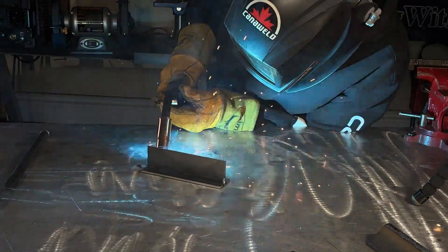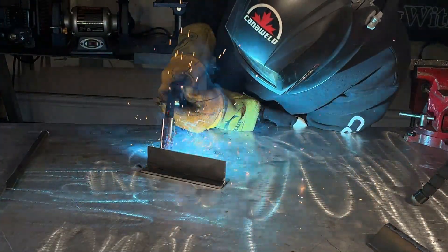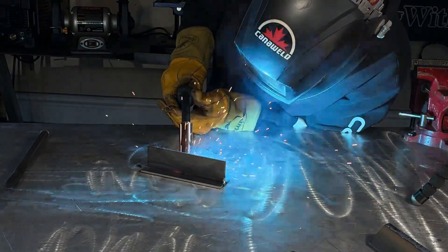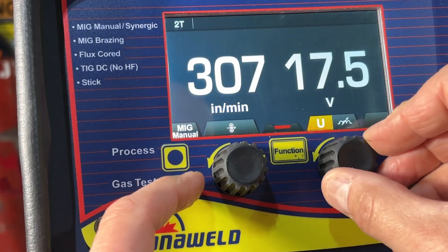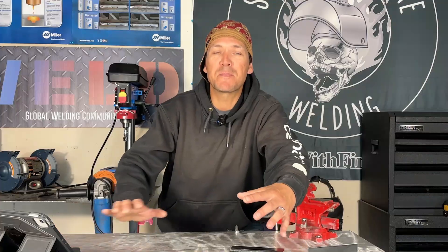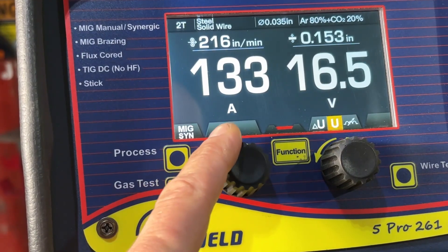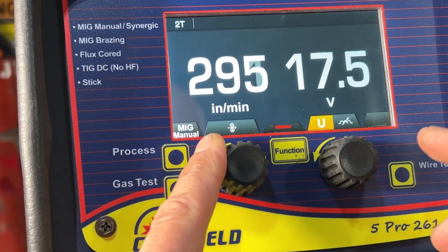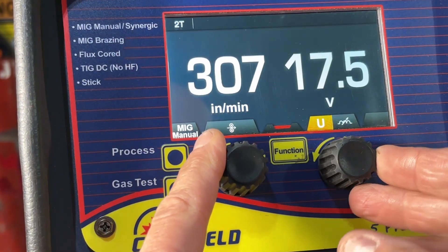We're using mild steel coupons all cut from 3/16th plate. The MIG welder is set up with 0.035 70S-6 wire and C25 — 75% argon, 25% CO2. Our settings are between 19 and 21 volts and 280 to 325 inches per minute on wire feed. This machine has synergic control, so if you're a seasoned welder you can also go back to regular standard MIG settings.